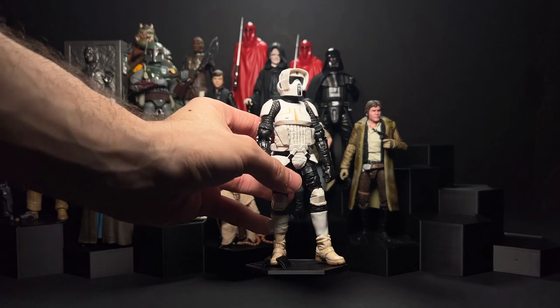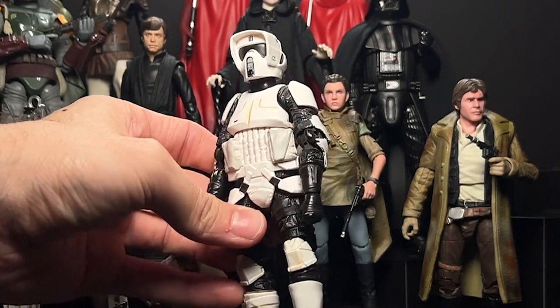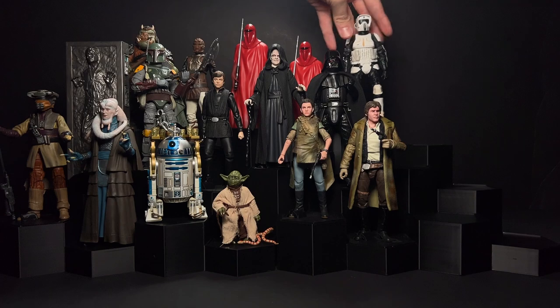The Scout Trooper is one of my favorite trooper designs in all of Star Wars, especially the original trilogy, but this figure is just pretty old and doesn't really stand up great. I have a few of them and they all have the same issues. It'd be cool to see a refresh of that Scout Trooper on a new body or a new sculpt.